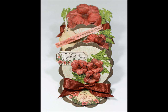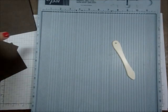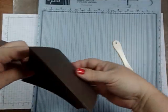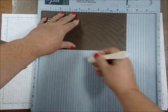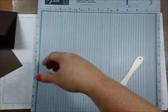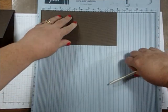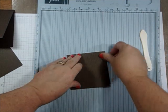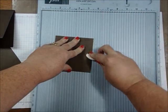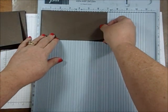A triple easel card is simple to make. You start with three pieces of paper. The first one is four and a half by nine — score it at four and a half and fold it. Your second piece is four by eight, so you score it at four and fold it. Your third piece of cardstock is three and a half by seven. I used a 12 by 12 sheet and got all three pieces from it. Score the last piece at three and a half, then fold it.